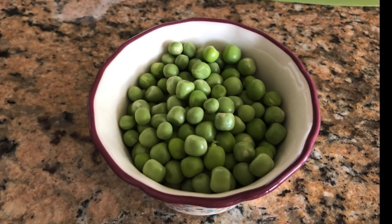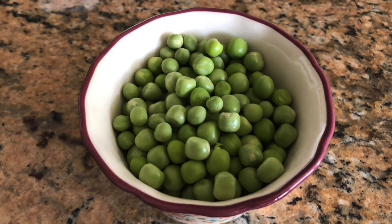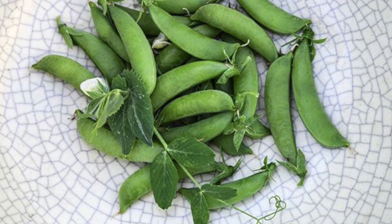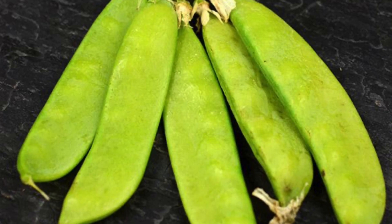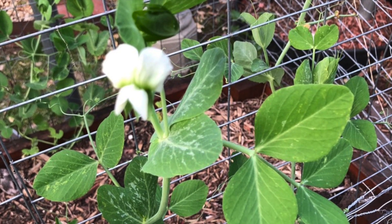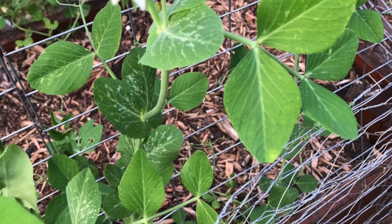Hi friends, welcome back to my YouTube channel Gardening with Satya. Today our learning session is going to be on growing various kinds of peas like snow peas, sugar snap peas, green peas, etc. A few viewers asked for this video, so watch, learn, and enjoy. It's one of the very easy-to-grow plants.